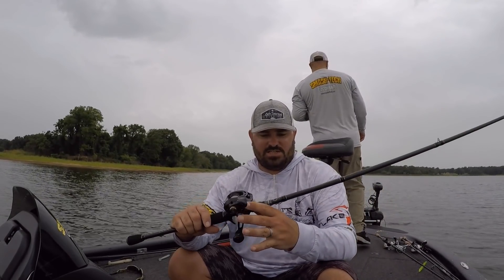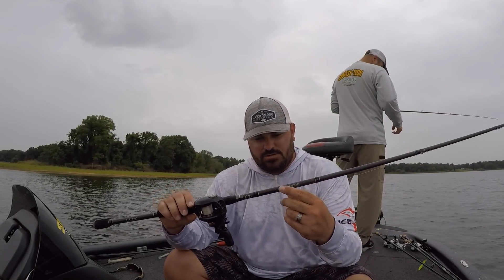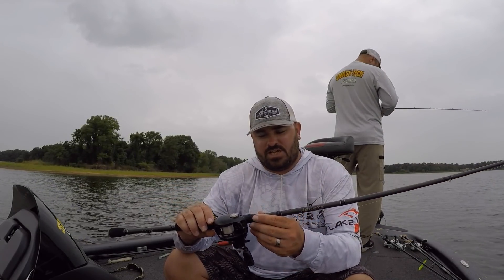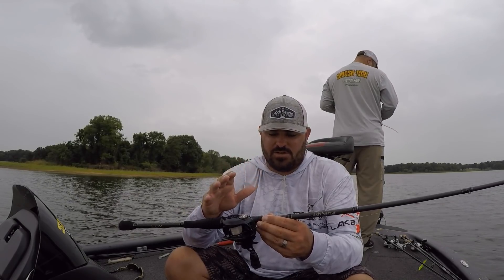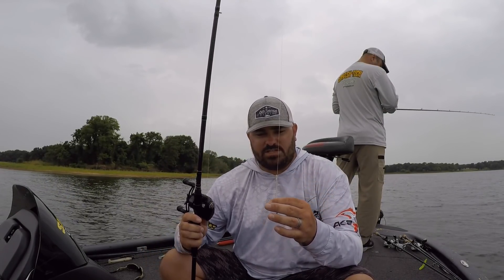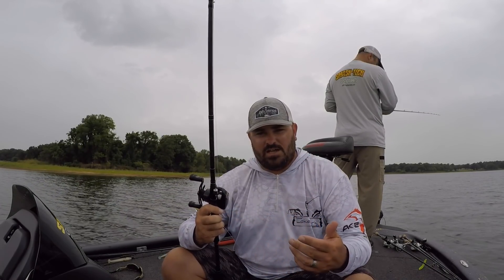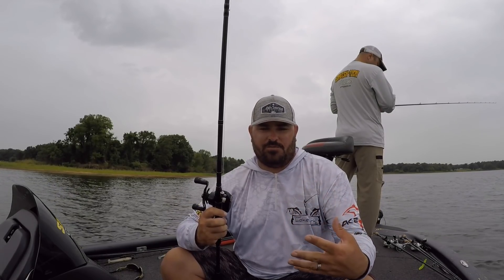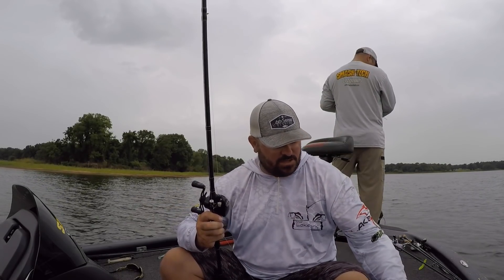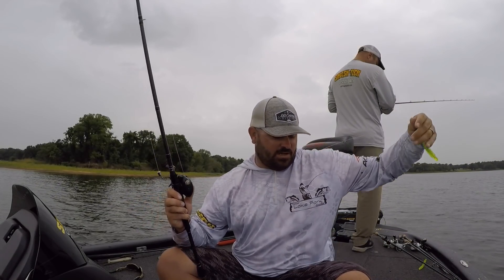This is the Sixth Sense Lux rod, and if you guys are wanting to try these out, go over to SixthSenseFishing.com — that's the link below as well. When you get there, make sure you use the code YOURLAKEFORKGUIDE on the checkout screen to get a 10% discount. As far as the line goes, this is 20-pound fluorocarbon for the main line, and then on my leader I like to use about 17 or 15-pound monofilament. That mono floats — that's going to help keep that bait up off the bottom, which is a big deal when you're Carolina rigging.